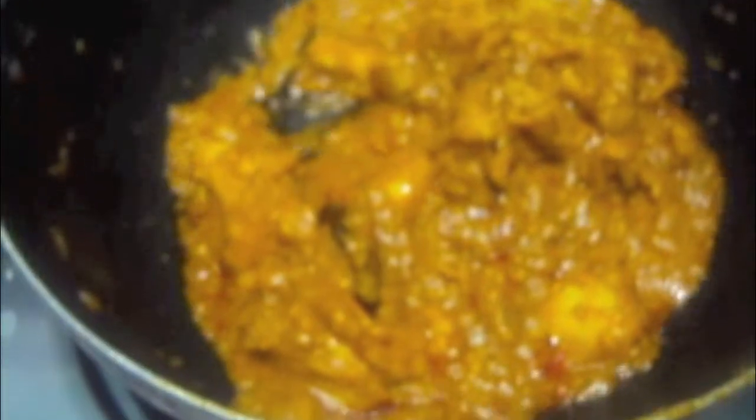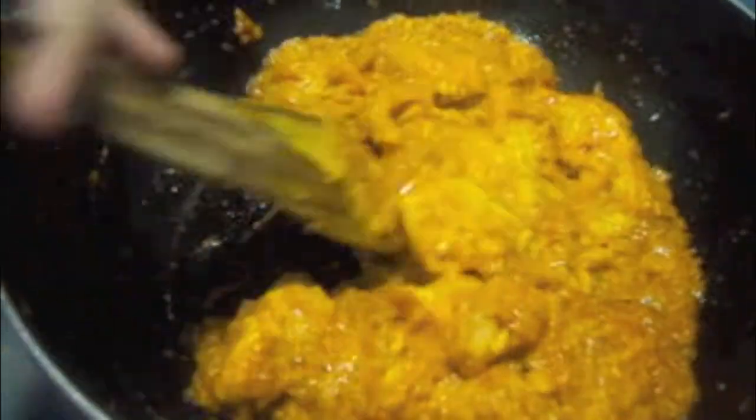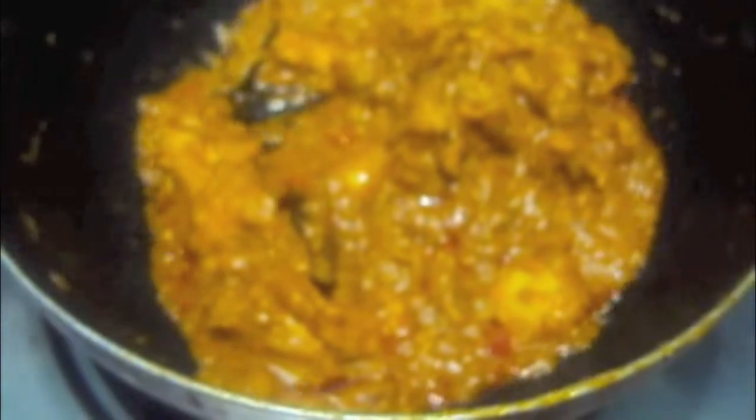After 10 minutes our chicken is done. To the chicken add our garam masala and mix it. To this we will add red chilli, cashews and garlic which we have fried earlier, and mix it. Add finely chopped green coriander.